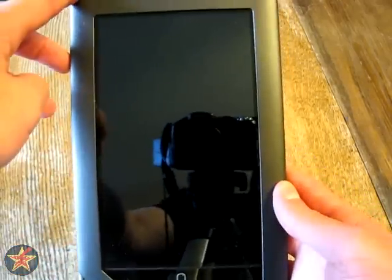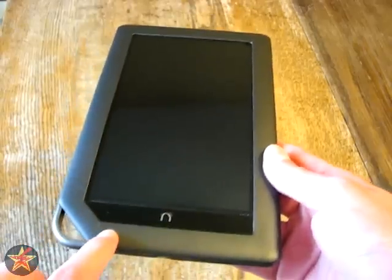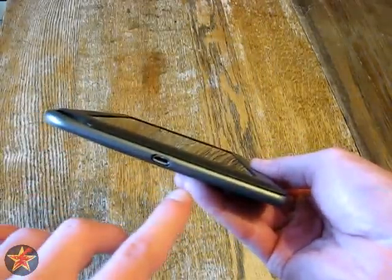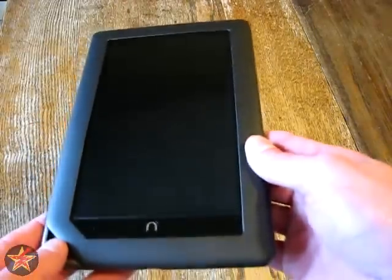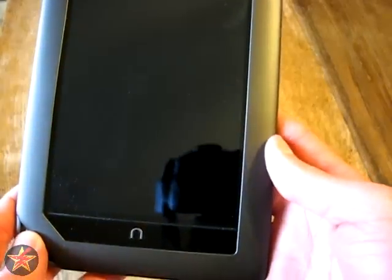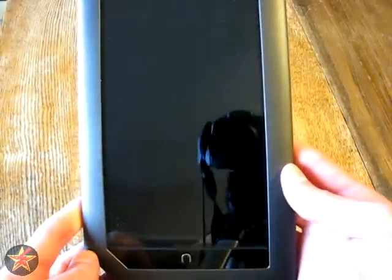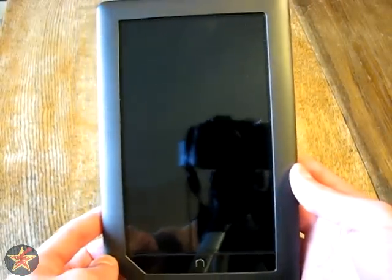The general specs on the Nook Color: it is 8.1 inches high, has a width of 5 inches, a depth of 0.48 inches, and it weighs roughly 15.8 ounces. If you round that up, it's pretty close to a pound, so it is a heftier e-book reader.